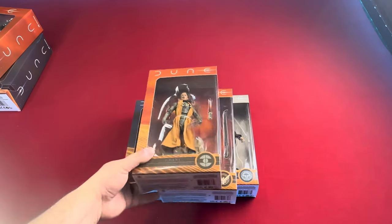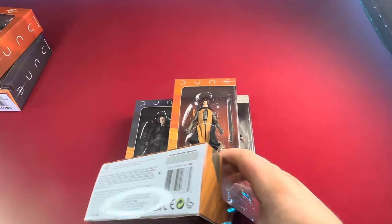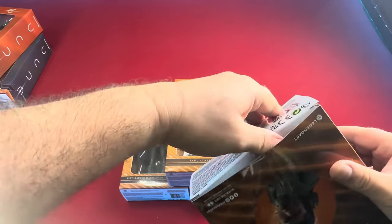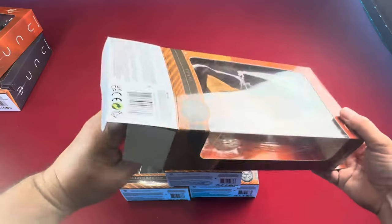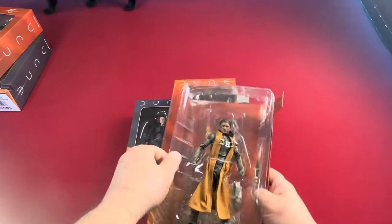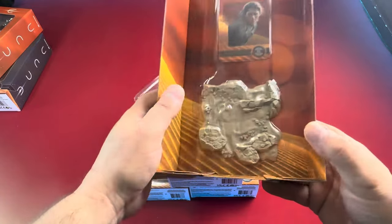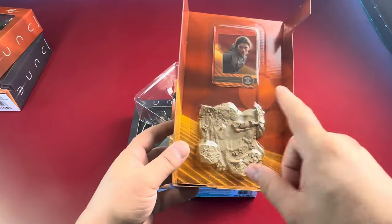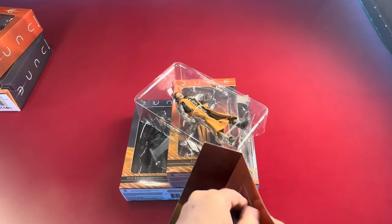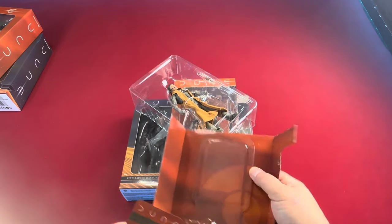We'll start off with Chani here on top. So get into this on the bottom here. Okay, so here she is in the package. Of course the package is a one and done, so once you open this up, there's no boxing it back up the way it was. The base — it does come with a terrain base this time instead of the regular black Dune logo base that the first movie figures had. And there's a little character bio card here. I'm still trying to keep it as neat as I possibly can for storage.